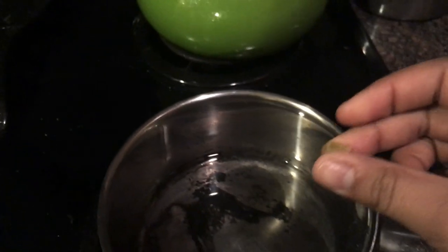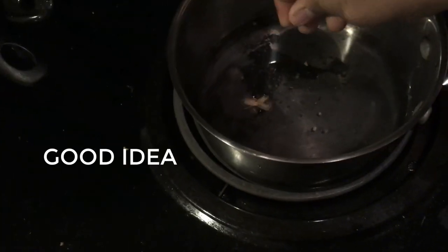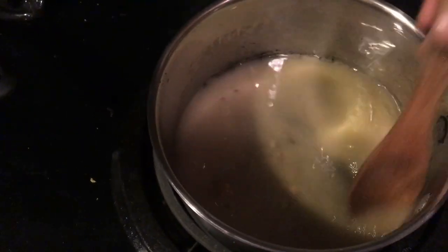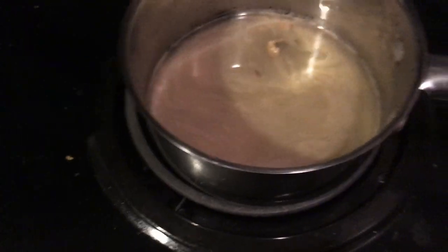Next, I'm gonna take my cardamom pods. Depending on how strong a flavor you want, you can either add one or two. I'm just gonna add one. You can also crush it with a spice grinder. I'm gonna let that simmer, take your ginger, put it in there, and give it a mix.